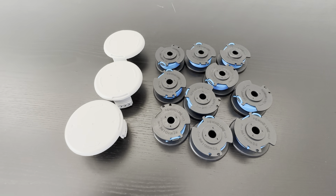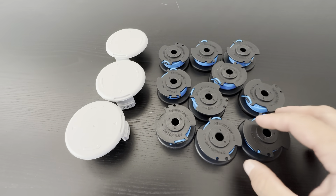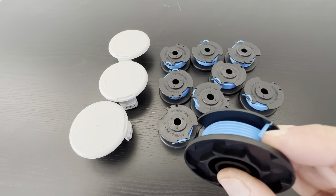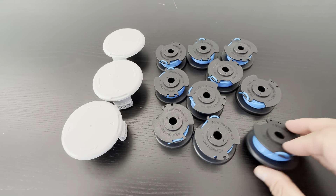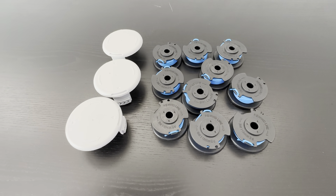No issues with them at all. The spool cap covers are normal, and you're going to get 12 of the trimmer lines. These are really good — they last probably just the same amount of time as the Ryobi ones, and I have no complaints at all. They're very good, very valuable products. Definitely check these out.